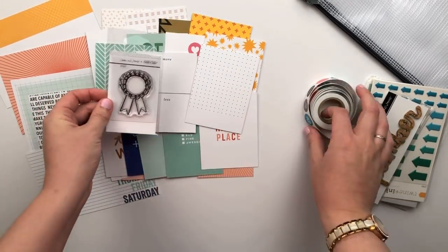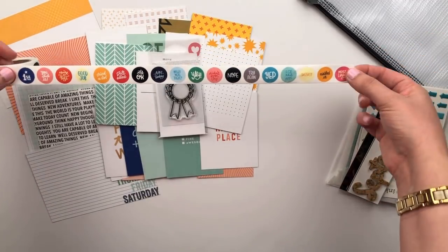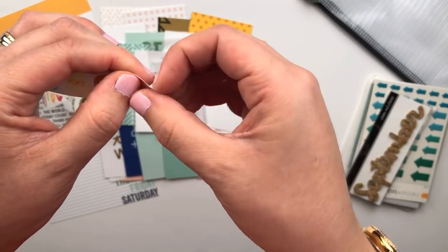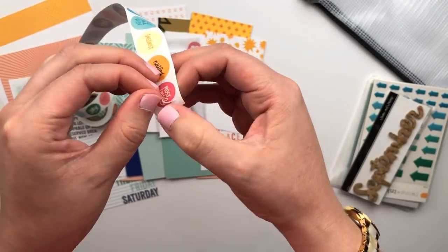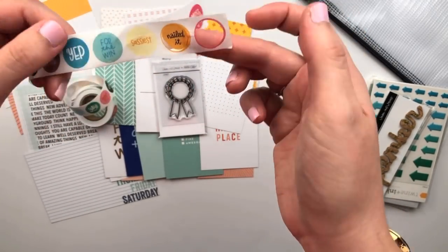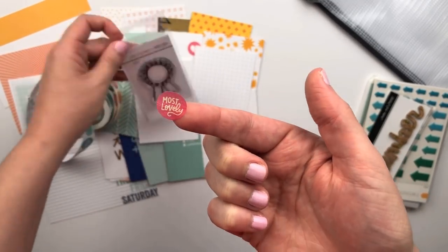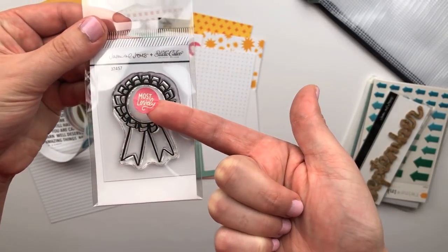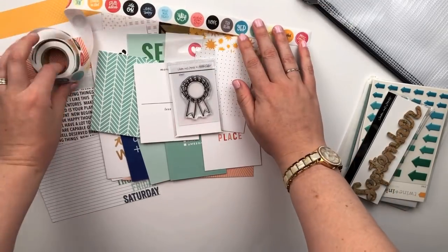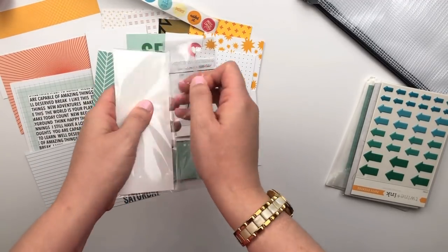There's also this really sweet stamp designed by Jasmine Jones, and you get this washi tape — it's kind of like a sticker washi tape, so each of those circles is an individual sticker that fits inside the center of that stamp, which is amazing. I haven't seen anything like this before. You could actually pull it out like washi tape; the stickers are separate from the tape itself, so you have to be a little careful, but you could roll it out and adhere it down, like putting a bunch of those little circles on top of a photo.